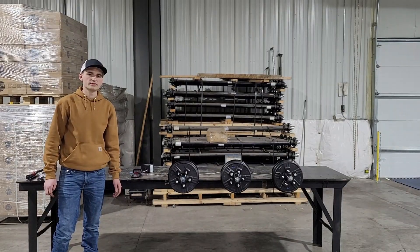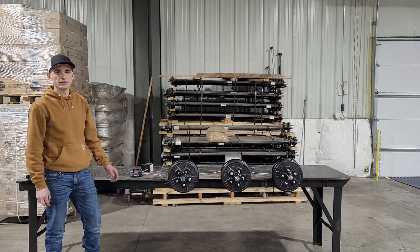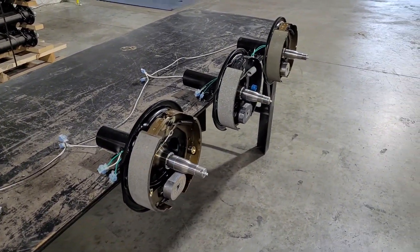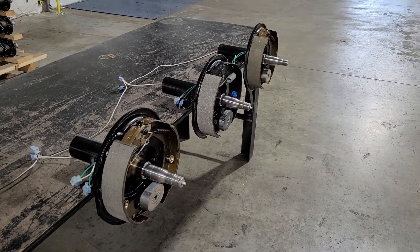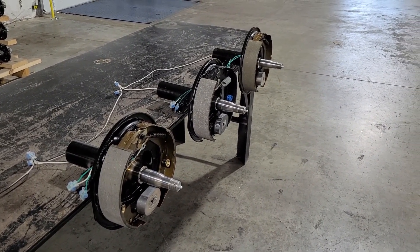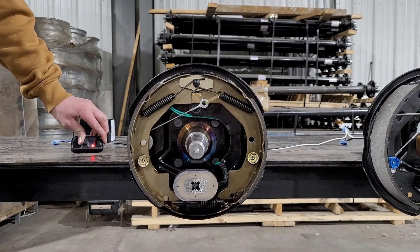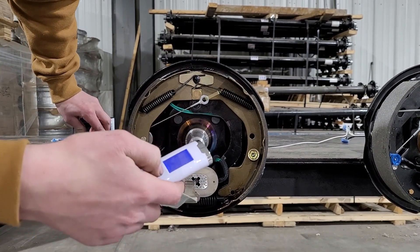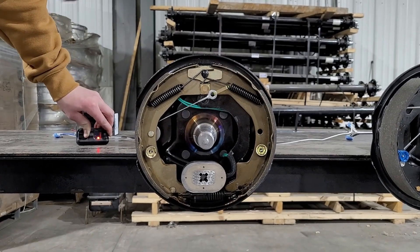There's only 0.027 inches of difference between the thickest and the thinnest. We have a brake controller wired to a battery running to each one of these trailer brakes with the same voltage, and we're going to test to see if the magnets are different. I'm going to squeeze this brake controller all the way closed and hook it up to brake one and see what we get — 1.9 pounds.